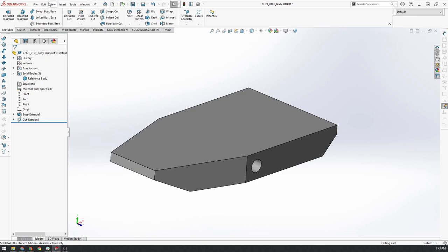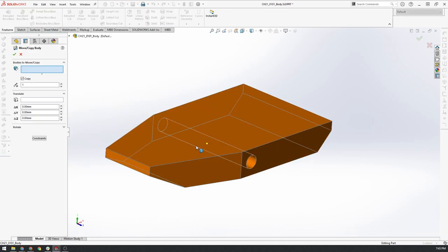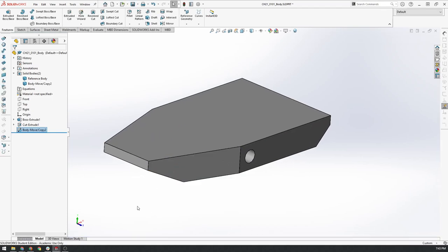What we're going to do is actually copy this body. I'll go up to Insert, Features, Move/Copy. I'll click on the body we want to copy, tick the copy checkbox, and create one extra copy in exactly the same place. The reason we do this is that every time we create a separate sheet metal component, we want all of those components to reference the original body, so that if we need to make a geometry change, we can change the reference body and all the sub-parts will update to match.